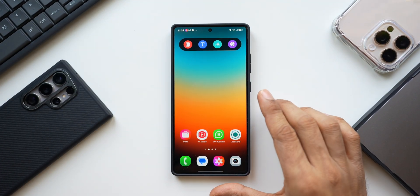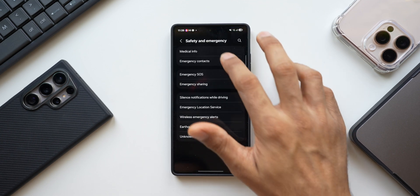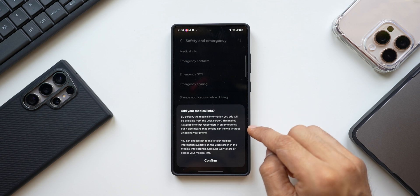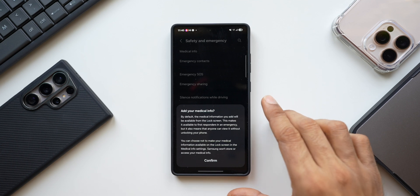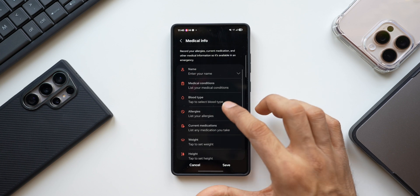You may also want to set up your medical information on the lock screen. Go to Settings, tap on Safety and Emergency, and tap on Medical Info. By default, any medical information you add will be available from the lock screen, making it accessible to first responders in an emergency — though it also means anyone can view it without unlocking the phone. Tap Confirm to proceed.